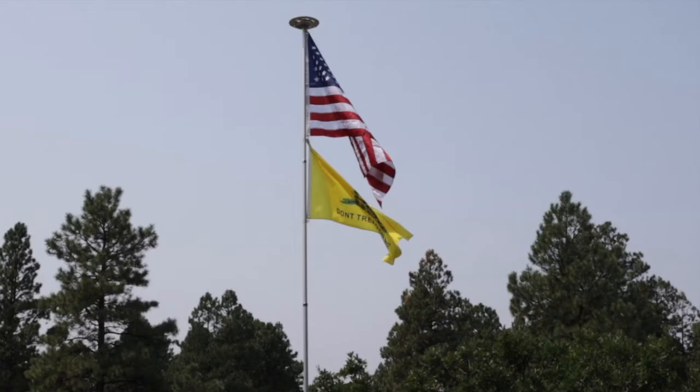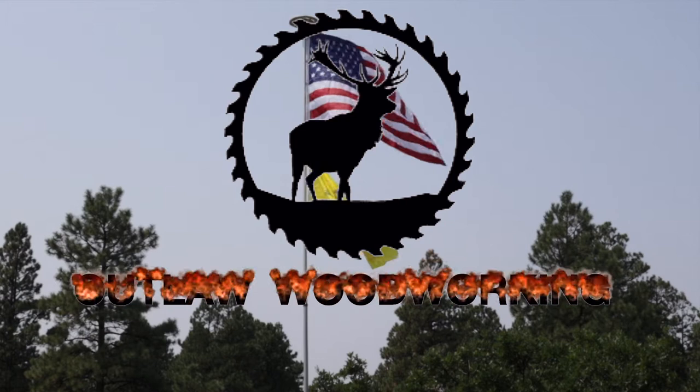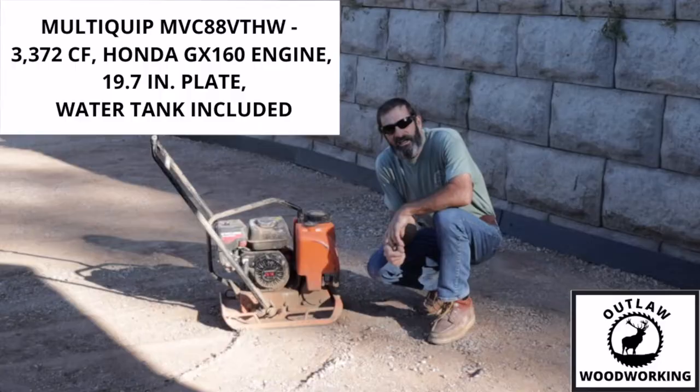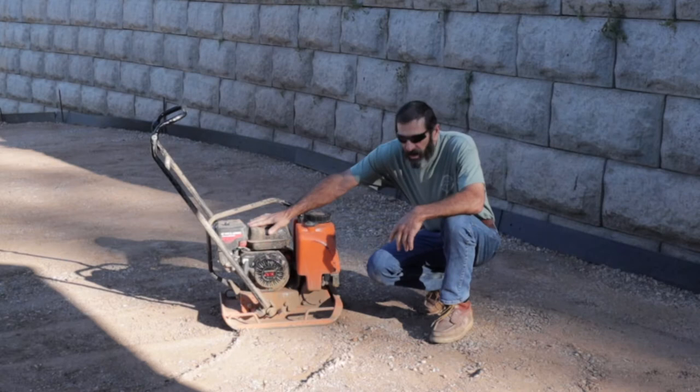Welcome to Outlaw Woodworking. Today we're going to review the Multi-Quip Sled Compactor. It has a 5 gallon tank on the front which holds water. This one comes with a Honda motor, a GX160.